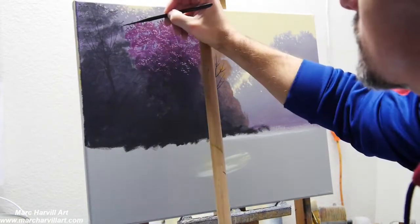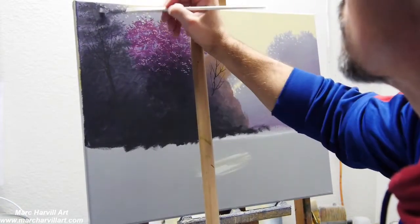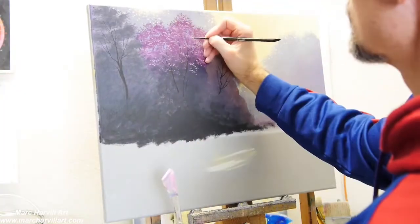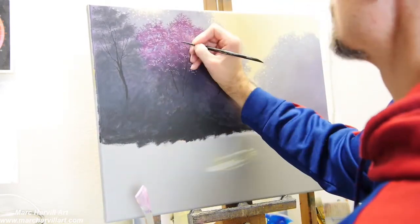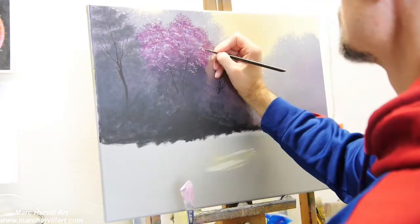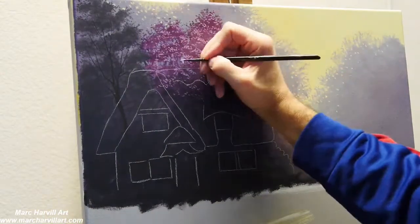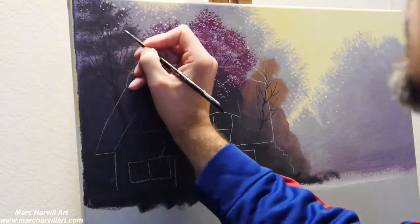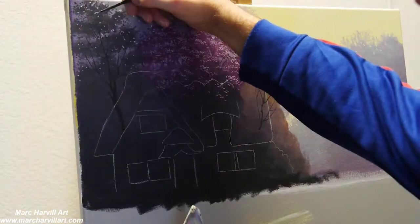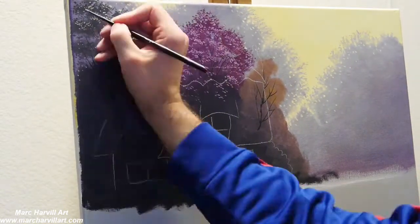Going back to my little green tree, I've got sap green and ultramarine blue, then a little bit of white to change the value. It takes a little bit of time just adding each individual little leaf, dotting them on, and adding a little bit of open canopy. This is just the basic pattern I want to go through.